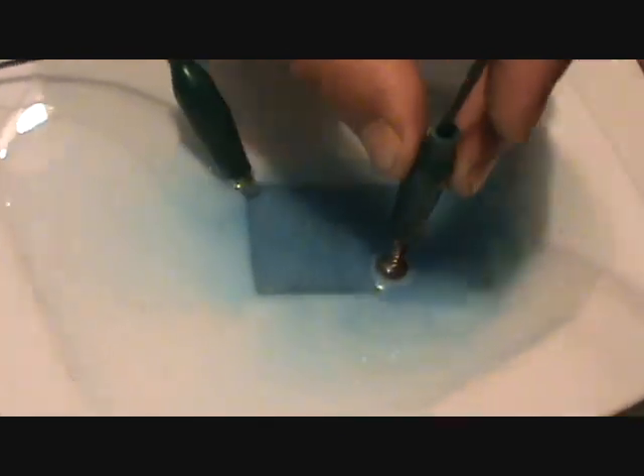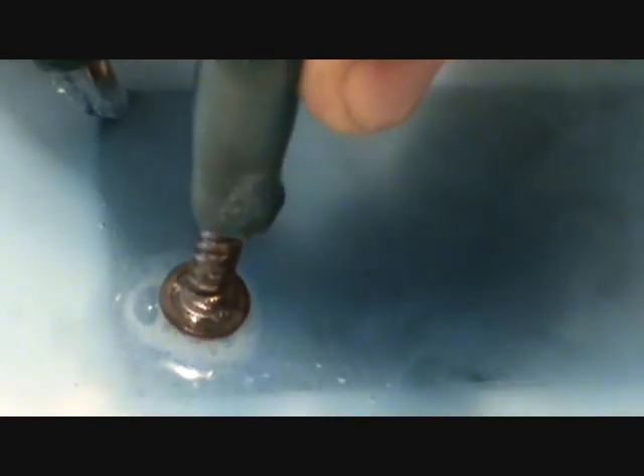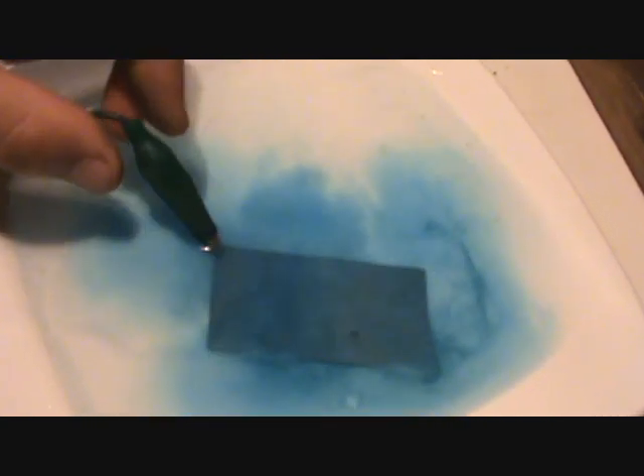You can start to see the crystals forming. I'm going to pull this plate out and just take a look at it. Looks like most of the crystals have fell off during the process. I'm going to stir the water up and put a more concentrated dose of baking soda right on the plate.